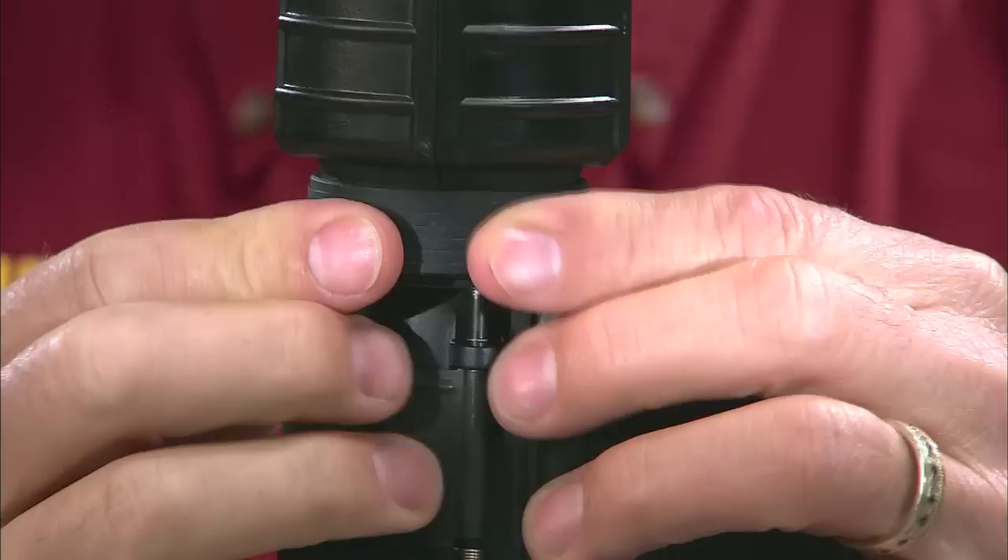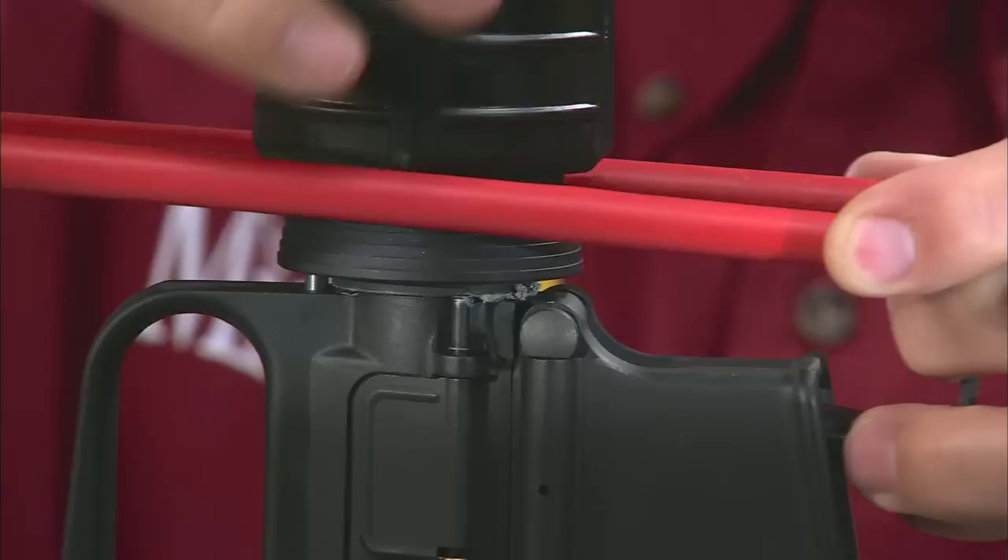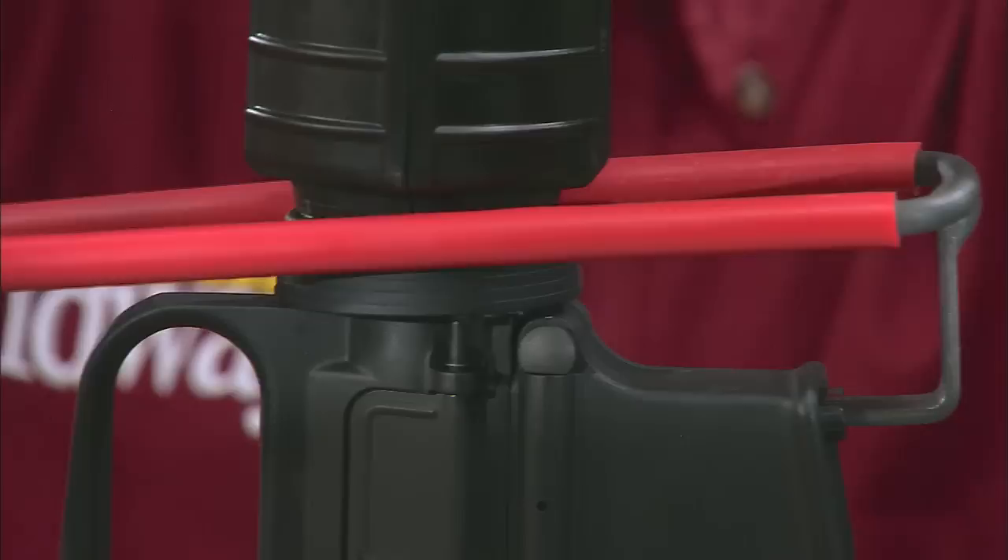The difficult part in swapping these hand guards involves the delta ring, which has to be pulled back away from the end of the hand guard. The delta ring is spring loaded and that spring is really strong. I'm using a hand guard removal tool made by Schuster. Simply hook the tool into the magazine well and clamp onto the delta ring. Now you can depress the delta ring and remove the hand guards.